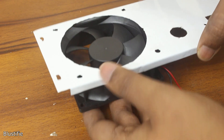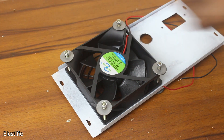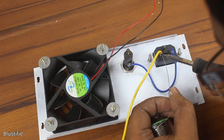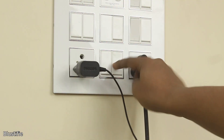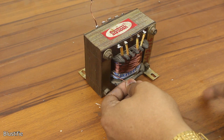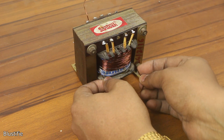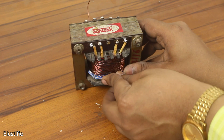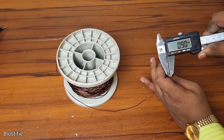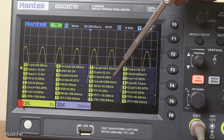I have installed the fan, fuse, and the AC socket beforehand at the back side of the enclosure. While working at the back, I came up with the idea of eliminating the extra power supply for the meter. I could easily wind a couple of turns of enameled copper wire on the bobbin of the transformer to get the voltage we need. So I wound approximately 26 turns of 0.9mm wire and got around 8.6V.